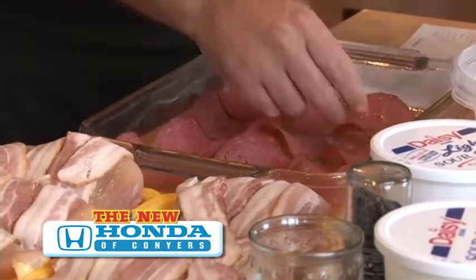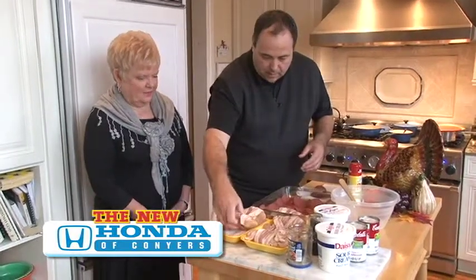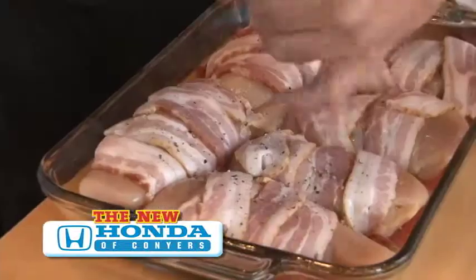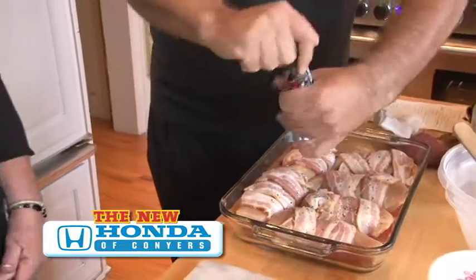Then take your chicken — I've already wrapped it with bacon. Place it in the pan, easy, easy. Take a little cracked black pepper and coat the top of it really good.